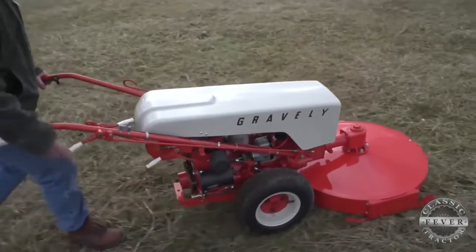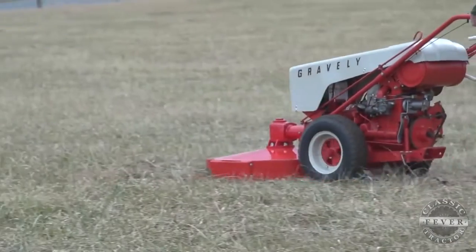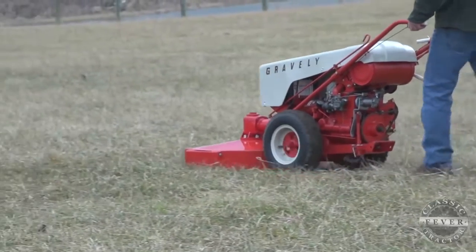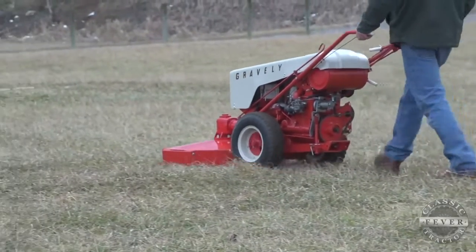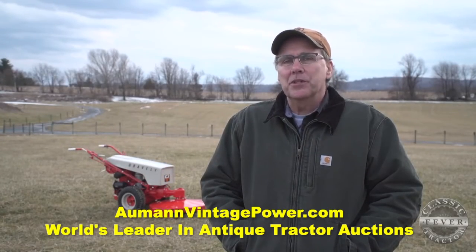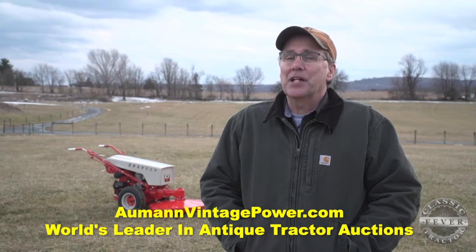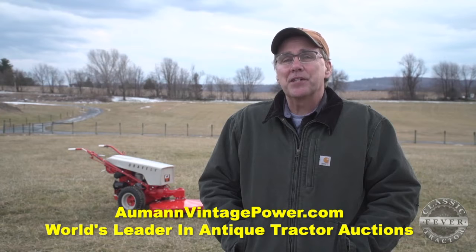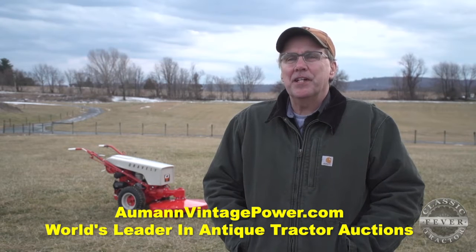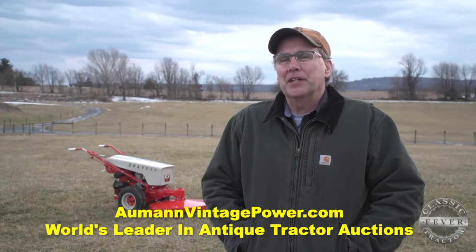What really helped Gravely stand out from the crowd is the tractor's versatility. With dozens of attachments, one machine could power everything you need to operate year-round. With four bolts, you can change your attachment and go from gardening tool to snow removal tool. At one time, probably when that was new, they made 30-some attachments. You could do anything from rototilling to mowing to plowing to gardening, and they were just built like a tank.